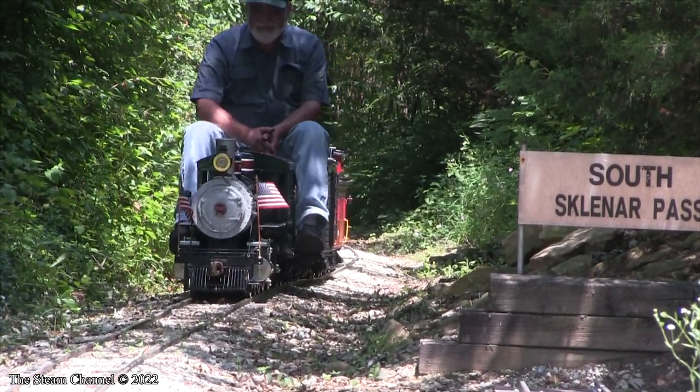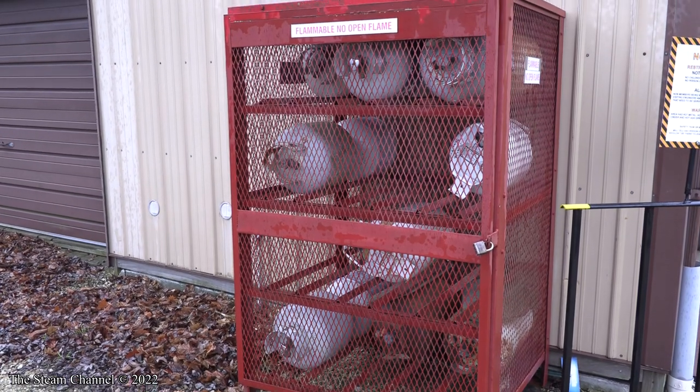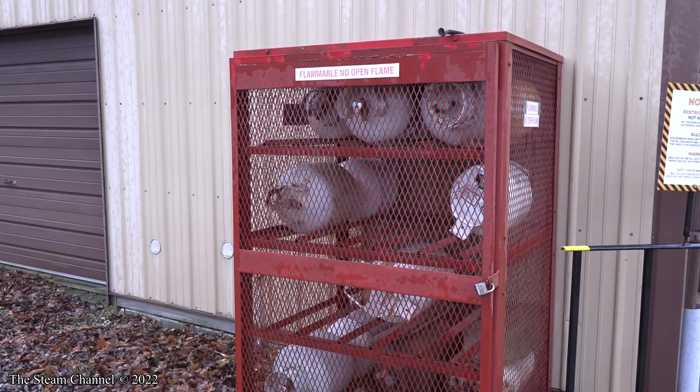When storing equipment, never keep gasoline or other flammable materials in your train storage area, and be sure to keep gas cans and other flammable substances out of the steaming bay area when possible. Propane tanks should be stored in designated outdoor storage spots away from other flammable materials. The safety measures we've touched on will help eliminate accidents and injuries during your enjoyment of the large-scale railroad hobby. Ultimately, if something seems unsafe, it probably is — it comes down to common sense.